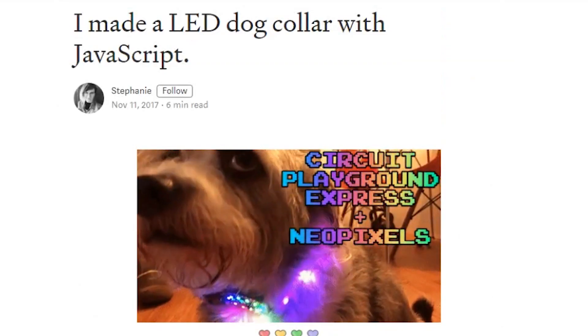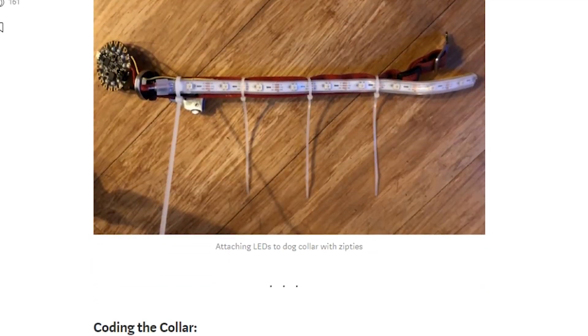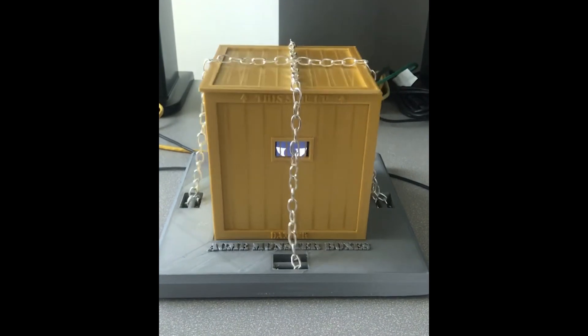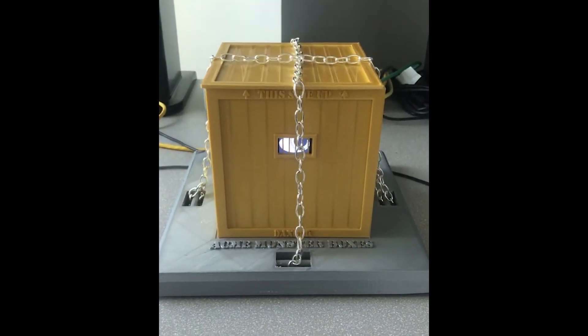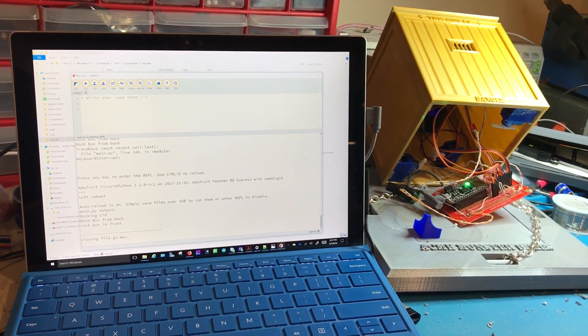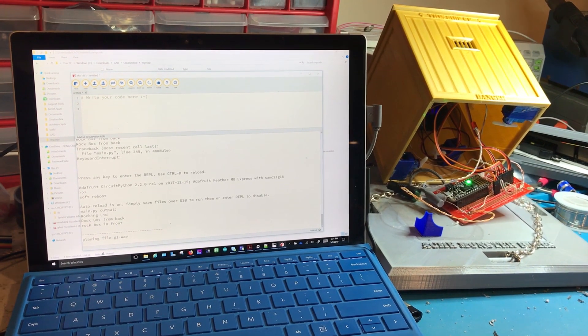From the Adafruit community, there are two projects to highlight. The first is a guide by Stephanie Nemeth on making a NeoPixel dog collar — it's a few years old but a good reminder that dogs need wearables too. There's also a fun monster box project by Tony Menduk that uses an Adafruit Hallowing board and a Feather M0. The Hallowing handles the eyeball animation while audio playback and servo animation is done by the Feather. Code and 3D design files are on Thingiverse.